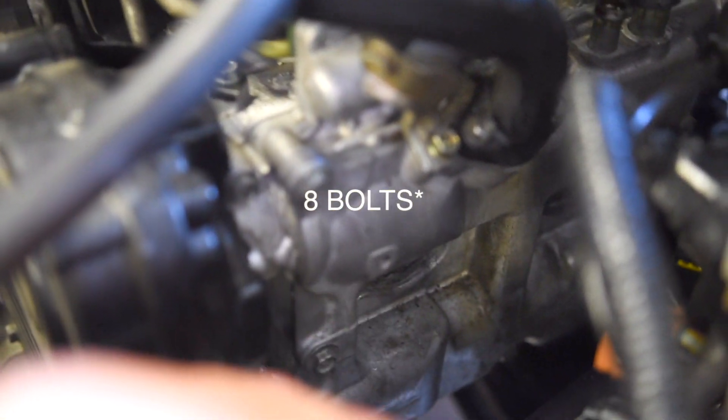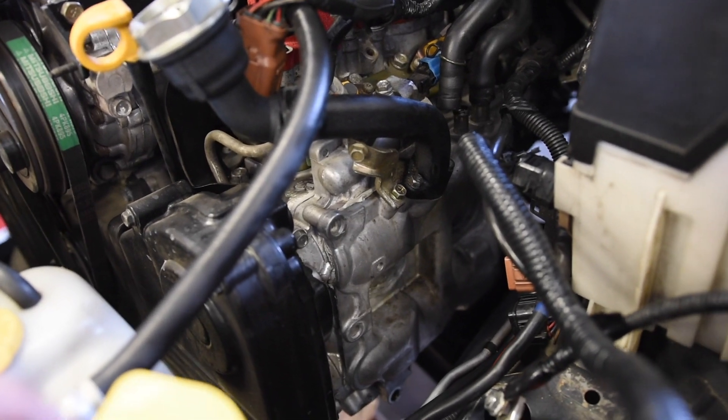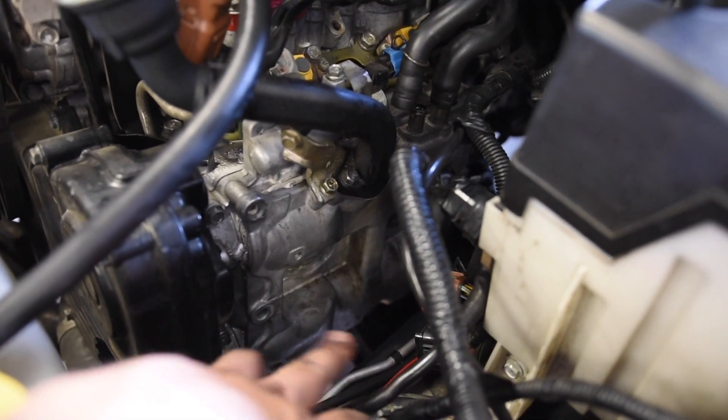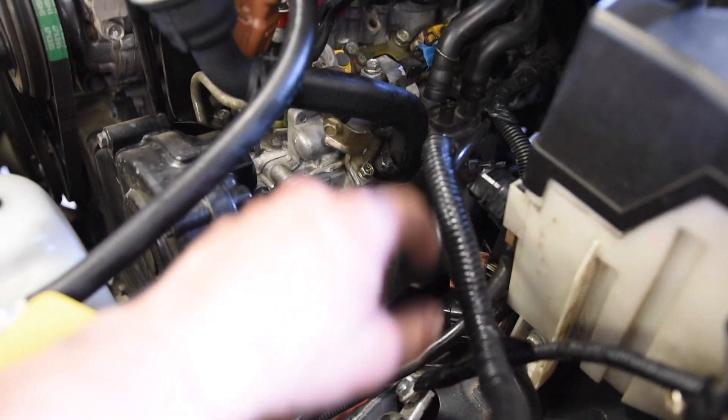The next step is to remove all of the bolts for the valve cover. There are nine bolts and they all have a 10mm head — three on the top, three on the bottom, one on the very front side, and one on the back side. Go pop all of those bolts out. Now that I have all of the bolts out, we can pop the valve cover off the car. I would highly recommend putting cardboard underneath the valve cover, as there is a pool of oil that sits right under it — that's why they leak. There's going to be a pool of oil on the bottom rear of the valve cover that's going to come out.